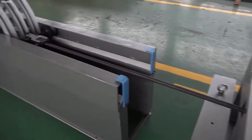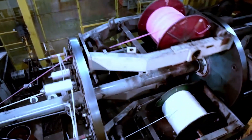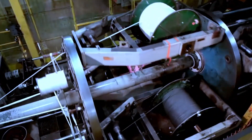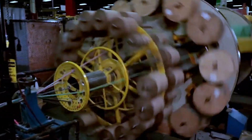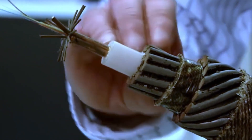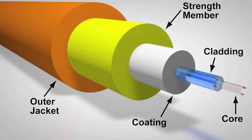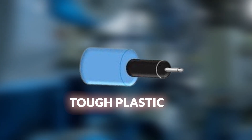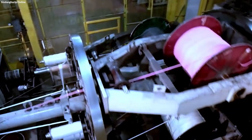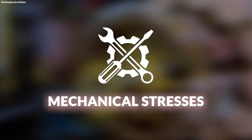Once individual fibers have passed quality and strength tests, they are combined and encapsulated into a protective jacket to form a cable. This process, known as cabling, involves gathering multiple fibers and precisely aligning them within a central core. The core is then surrounded by layers of protective materials, including tough plastics or gel-filled tubes, which shield the fibers from moisture, environmental hazards, and mechanical stresses.